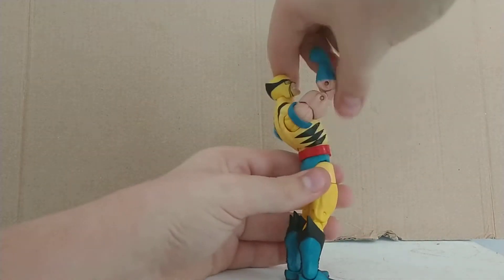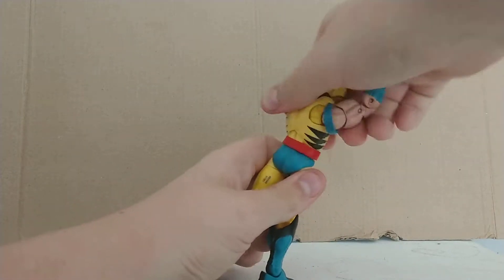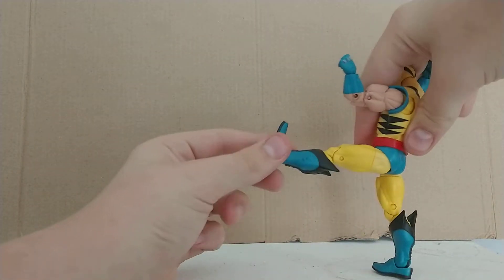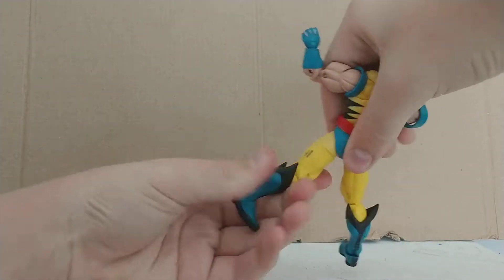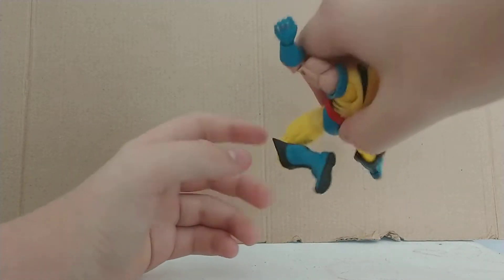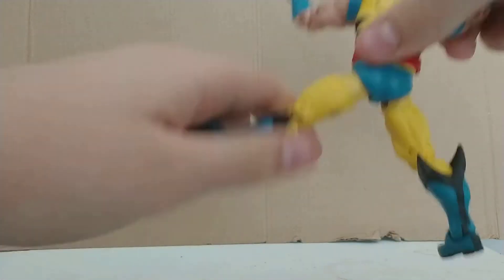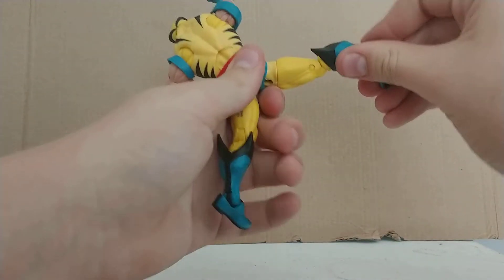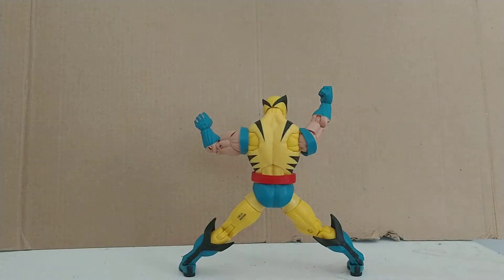He has an ab crunch going back that much, going forward that much. There's a full 360 rotation. Legs can cut that much, can go back that much. Full 360 swivel, double bend, pretty good bend. Hinge, hinge, rotation. And of course, you can use his ankle rocker pivot to really get a wide stance.